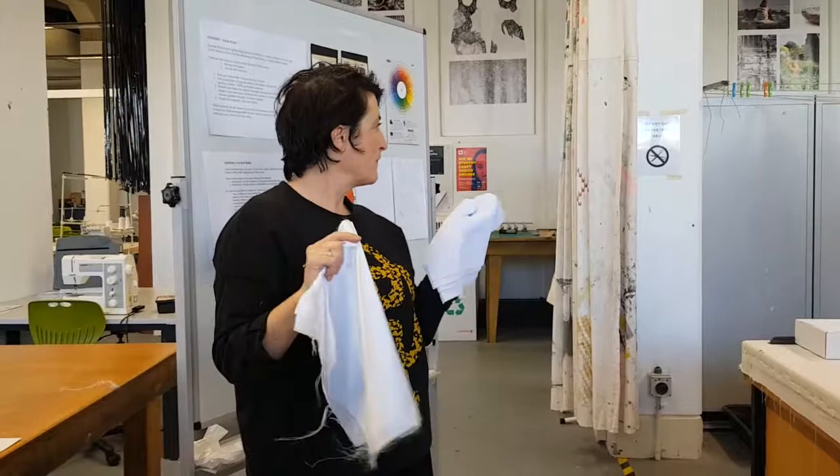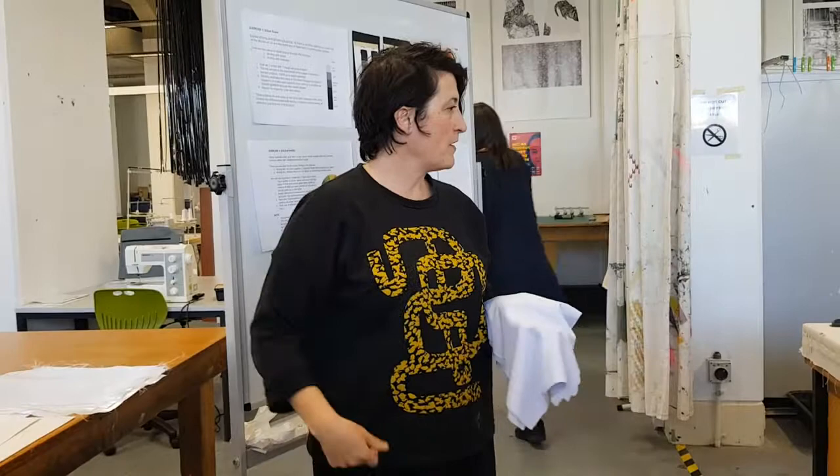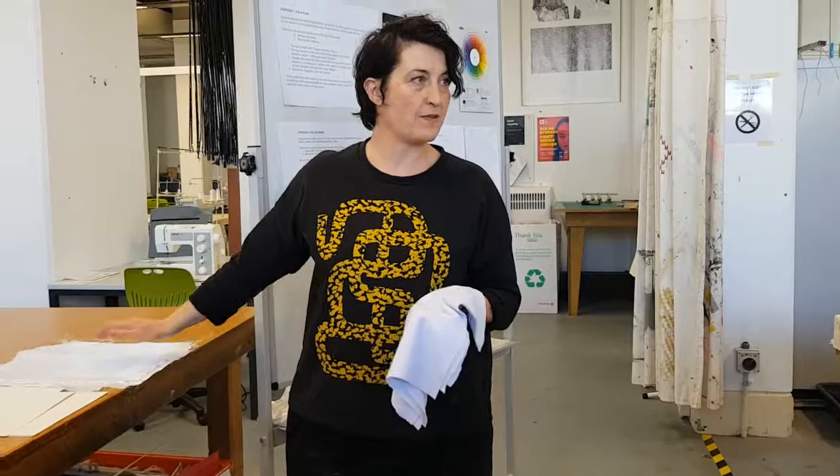This sports mesh was $10.40 per meter, and this cheaper one is less. The lycra, which isn't here, was $23. The lycra you'll be using for the leggings is more expensive, so you may as well just test on the cheaper white fabric and save the more expensive lycra for the actual designs.